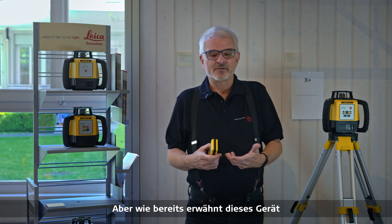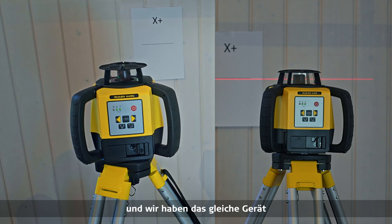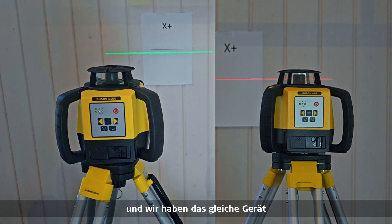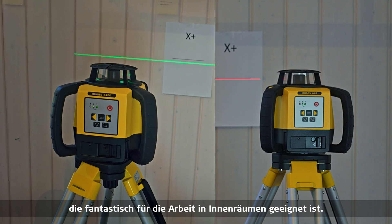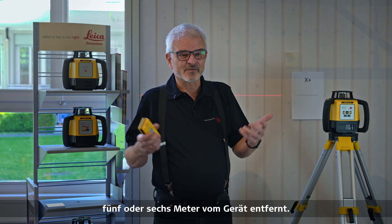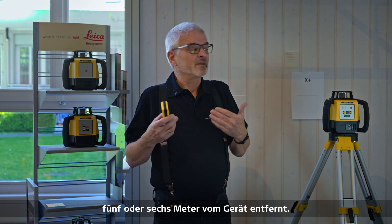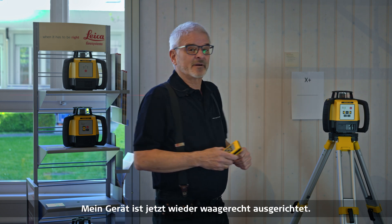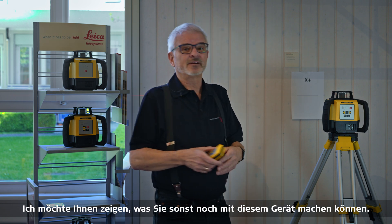This unit is used for a lot of versatile things, but it's ideally suited for indoors. We have this exact same unit in a green version as well, which is fantastic for indoor work. If you work outside, you still need a receiver — you can't see the beam more than about five or six meters from the unit. The unit is now back to level, and I want to show you what else you can do with it.